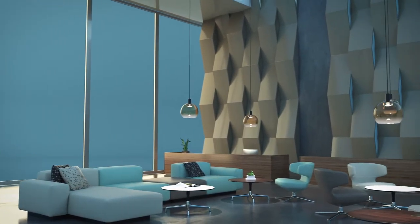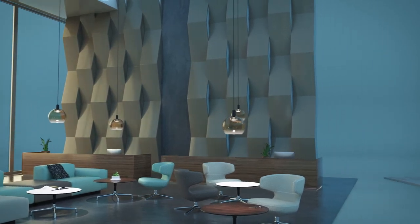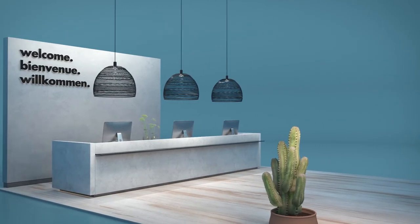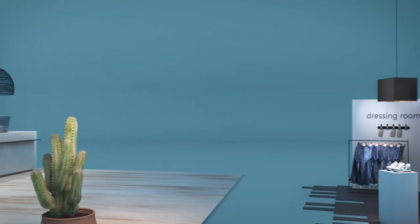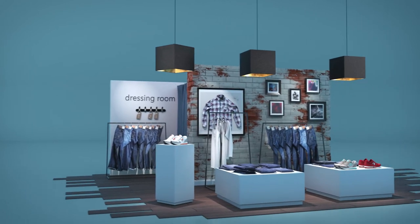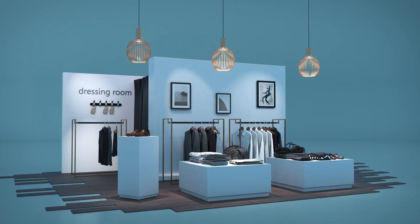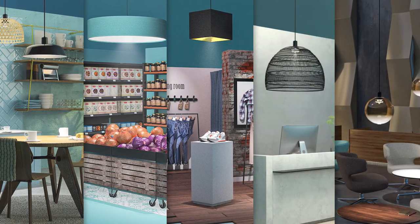Lizzy focuses on high quality light that can be perfectly integrated into all lighting concepts and blends into a harmonious entity, no matter if metal, glass or fabric shade. And if something changes in your store, Lizzy simply changes as well. Lizzy makes your interior absolutely unique.